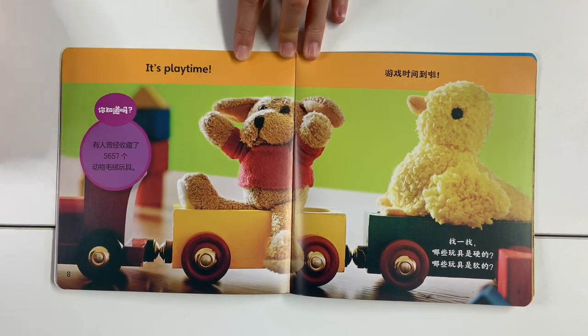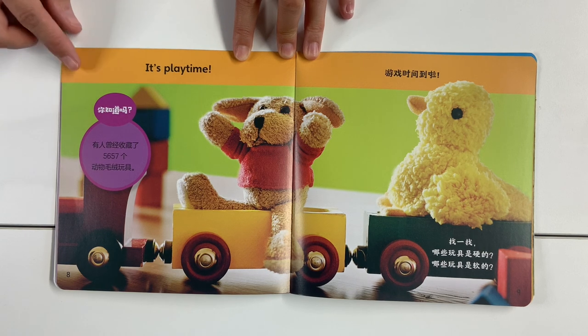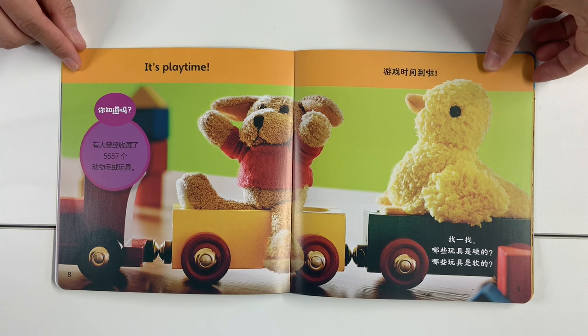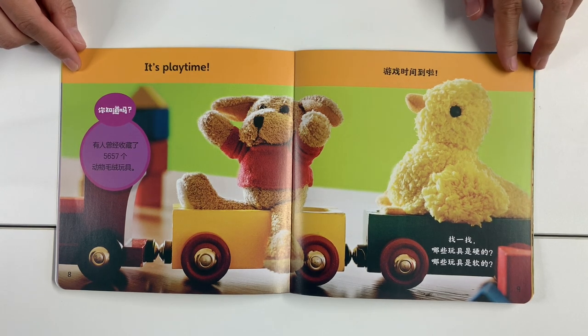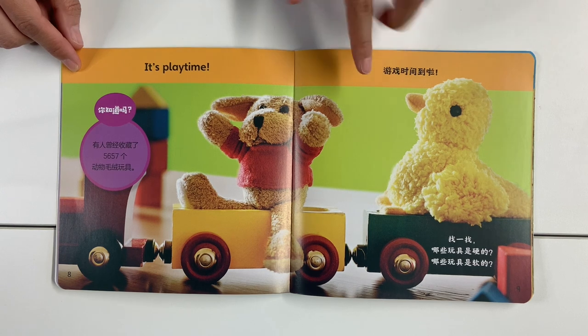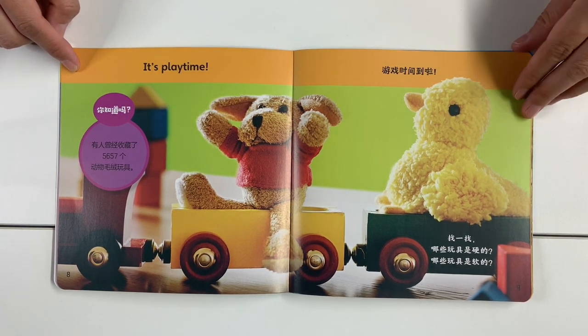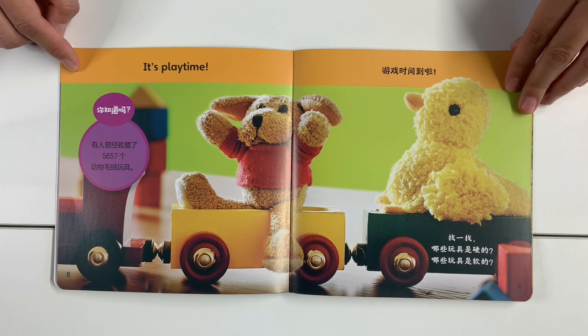It's playtime! Can you find which toy is soft? Which toy is hard?